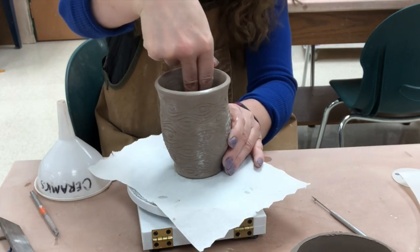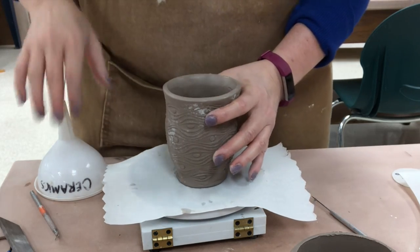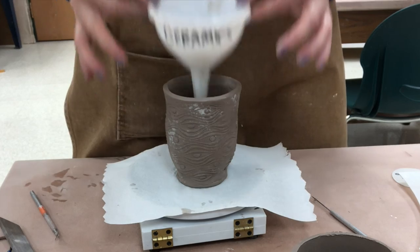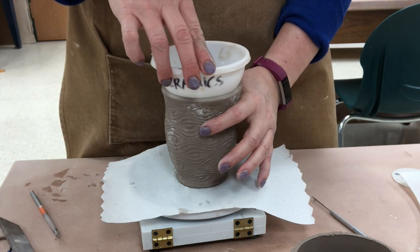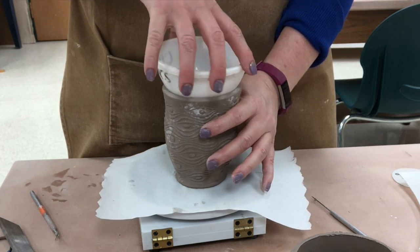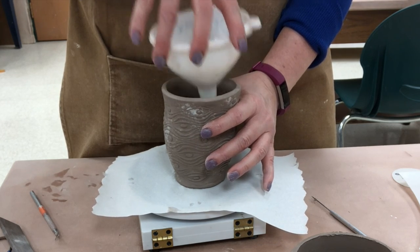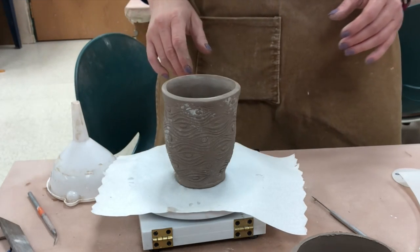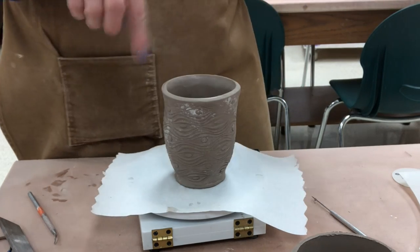I want to make sure it looks symmetrical all the way around and that the rim looks nice and round. A little trick — I'm just using a regular old round funnel. I'll set that in there. It's a little sticky right now; I'll probably do it again when it's closer to leather hard. By putting a funnel in there, that will help to round it up.